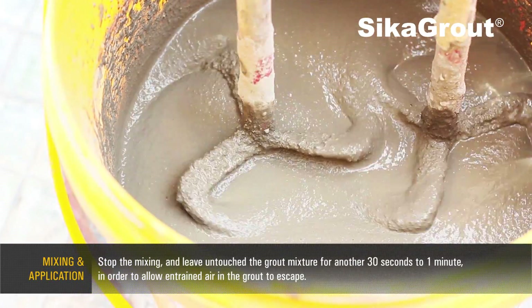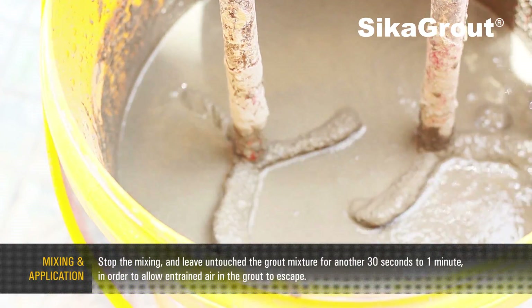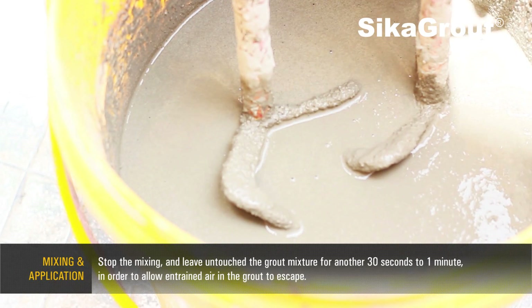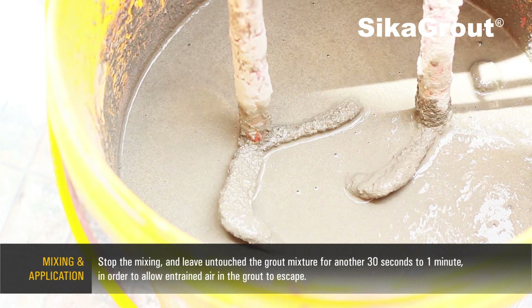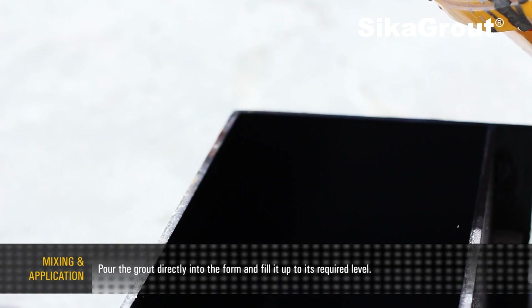Stop the mixing and leave untouched the grout mixture for another 30 seconds to 1 minute in order to allow entrapped air in the grout to escape. Pour the grout directly into the form and fill it up to its required level.